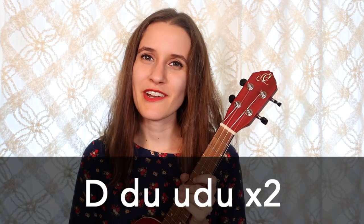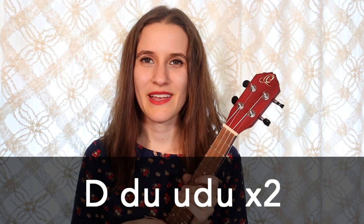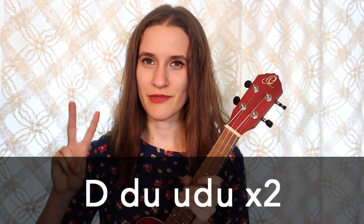For our strumming pattern, we're going to be doing down, down, up, up, down, up — two times on each chord.